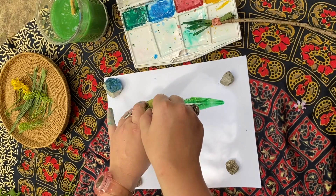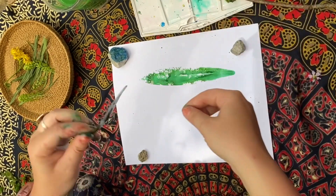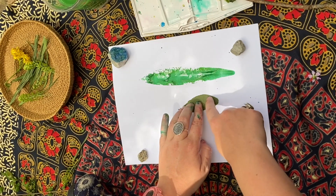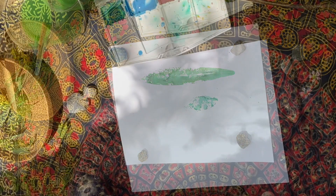We're going to lift it up — and there we go! When you feel like it's good to go, flip it over and press it down again. And you can lift it up.